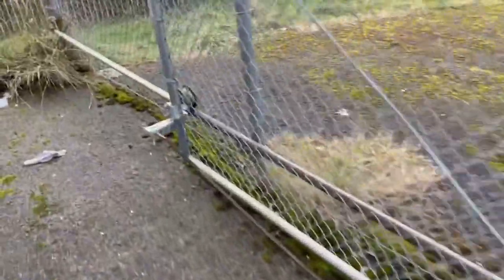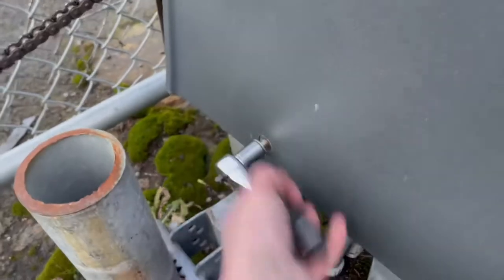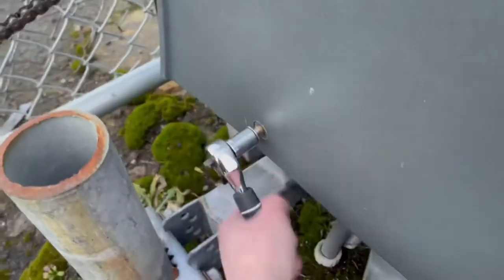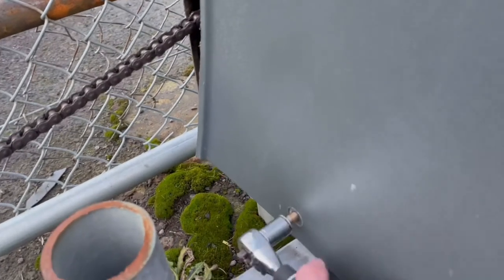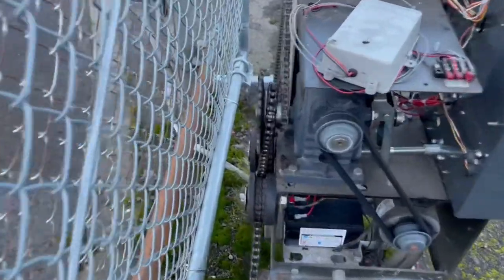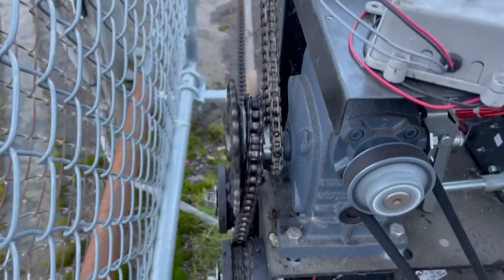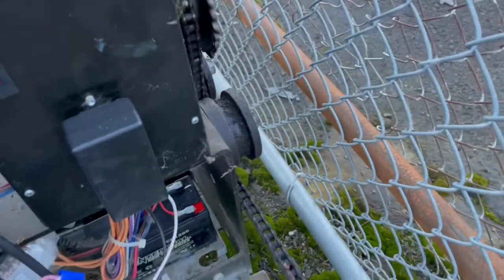Seems like we're all good. I'll take this cover off of the gate operator and see what's going on, because the chain doesn't seem like it's going when we tell it to open up. Got one screw on this side. Got lights on. And by 'willie' I meant gear — I just couldn't think of what it was at the time. This should be over there as well, so none of it's moving correctly.